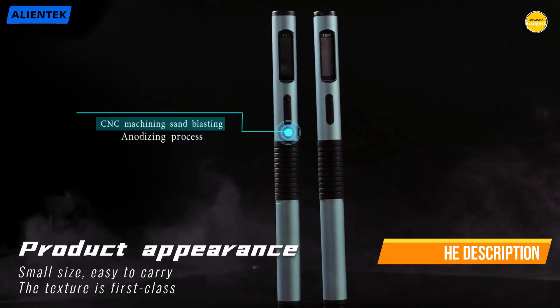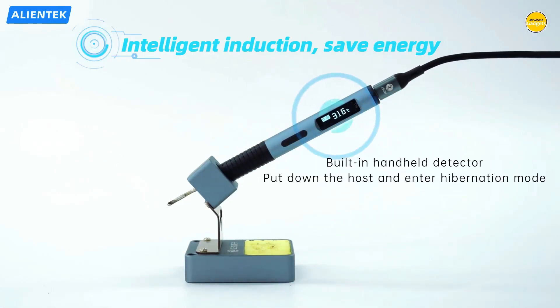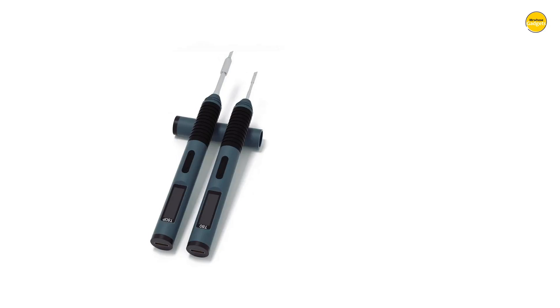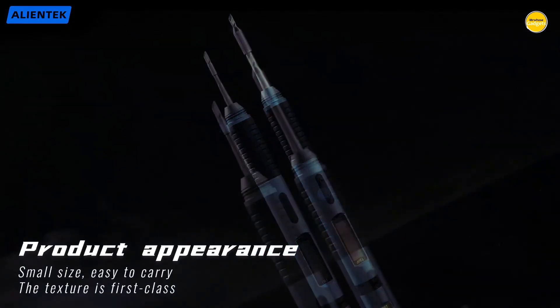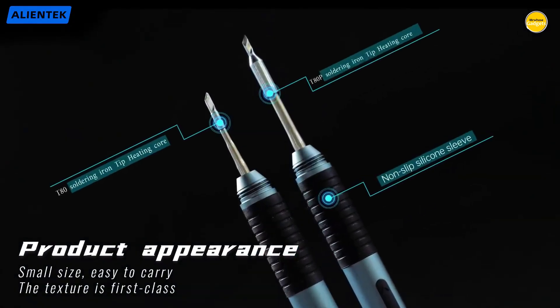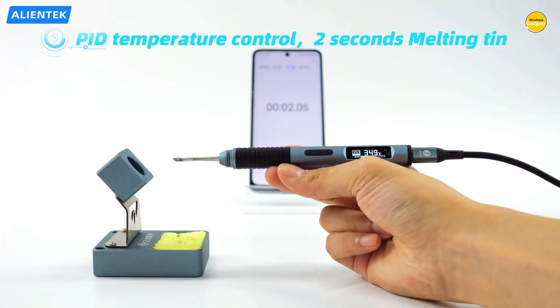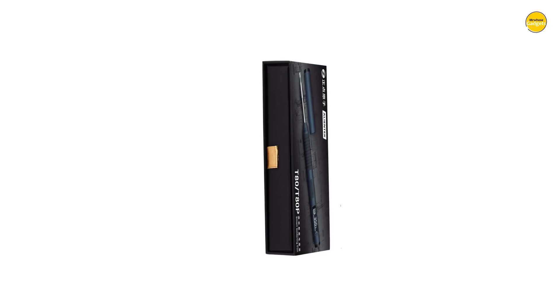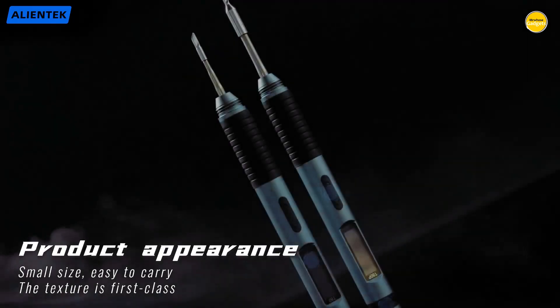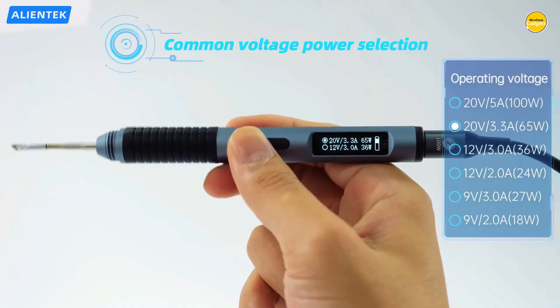The temperature stability of plus or minus 2% ensures consistent performance, so no sudden spikes or drops mess with your solder joints. And with universal compatibility for C245 tips, swapping them out for different tasks takes seconds. Everything about the T-80P screams precision and convenience, from its compact design to the smart controls built for both beginners and pros. It is portable enough to toss into a tool bag, yet powerful enough to replace bulkier desktop stations. Whether you are repairing drones, assembling electronics, or experimenting with DIY builds, this soldering iron makes the whole process faster, smoother, and way more exciting.